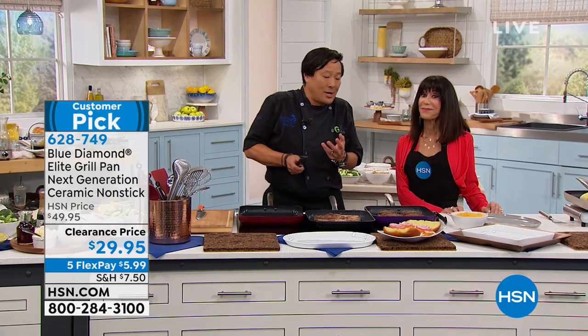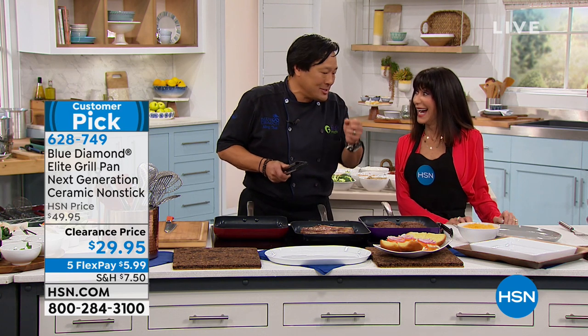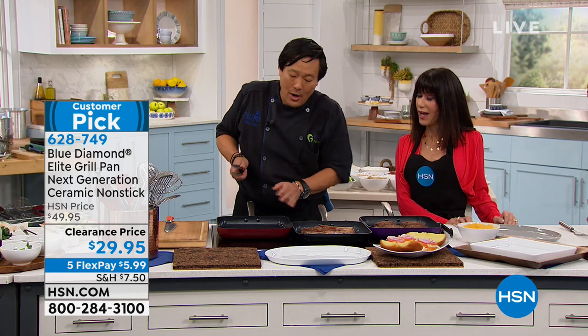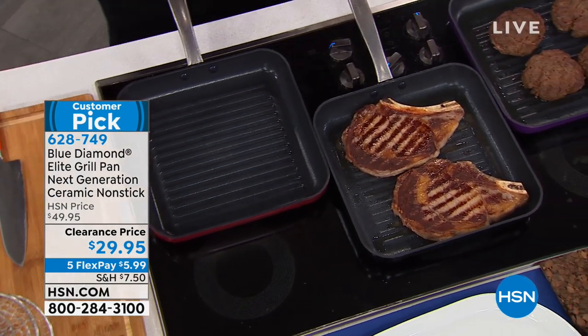But it already comes seasoned. My cast iron at home, which I still do have one, is awesome, but I've had it for 28, 30-something years. Of course, it's been seasoned over that time. This pan out of the box is already seasoned. I didn't know that. All pans I just wipe, rinse with water and wipe because they just came in a box and it's ready to go. You don't need to season it.